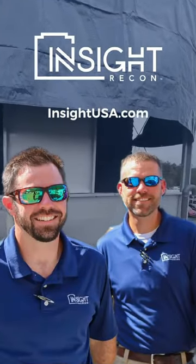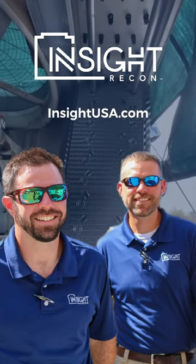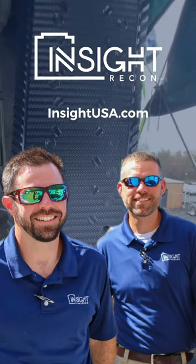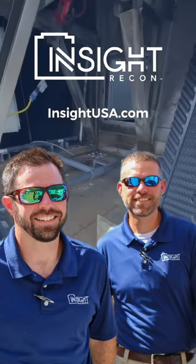Amazing job, Recon team. Special thanks to all of you for the amazing job you're doing. There's Justin and Clint — give those guys a call. Look us up at insightusa.com, and we're glad to come out and give you a free inspection. Thank you.